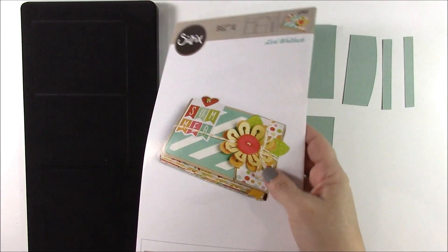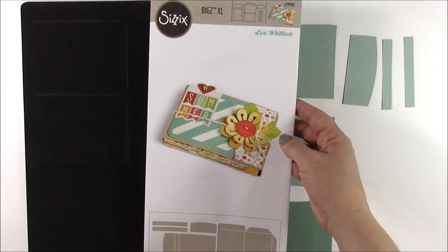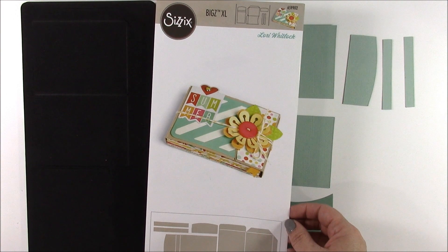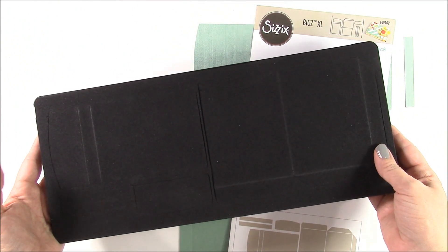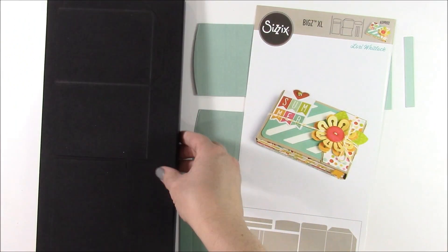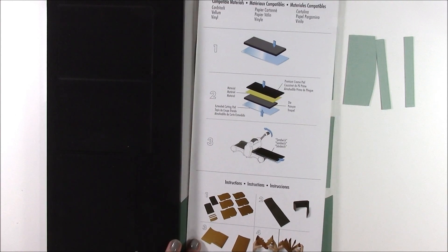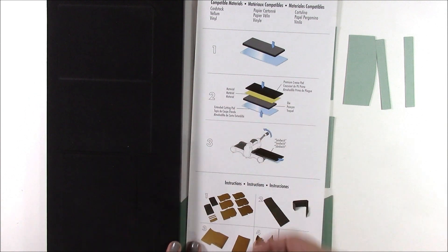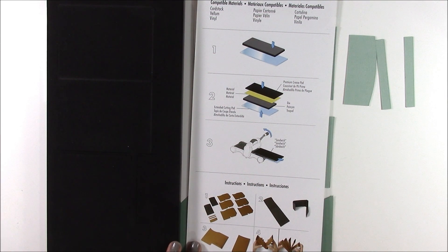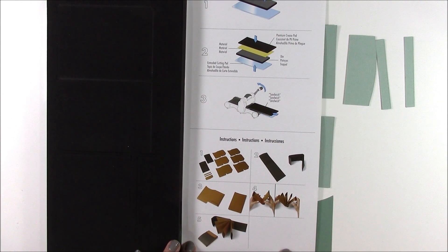We're going to use this die from Sizzix — it's a die from Lori Whitlock — and it's going to create a little mini album that holds three by four cards. You will need a Big Shot Machine and two extender cutting pads, which are the clear acrylic cutting pads. What's great about this die is that when you open and turn it over, it tells you all the instructions required for making it. You put a cutting plate down, place the die on top, then place the cardstock or pattern paper, and then another cutting plate. At the bottom it gives you instructions for assembling and creating the album, so I suggest you keep these instructions.